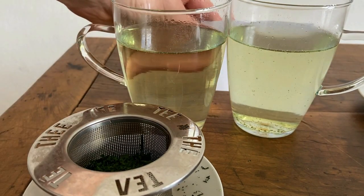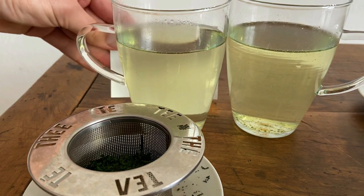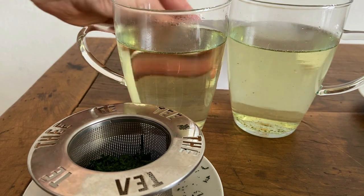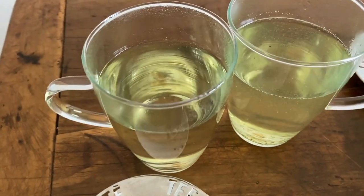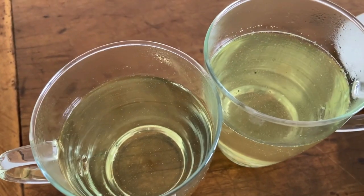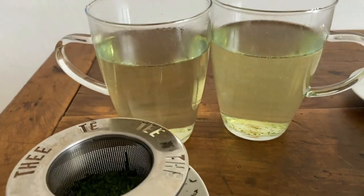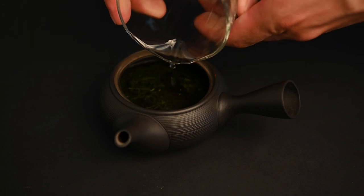When I take a piece of paper and put it behind them, you can see that there are actually a lot more particulates in the one brewed with the teapot. This is a good thing — it may not look quite as appealing, but this is going to make the tea richer and more flavorful. You can also see at the top there's a little layer of essential oils. You can tell that there's a lot of complexity in this tea. The flavor of the gyokuro brewed inside the teapot is going to have much more strength and complexity to it.